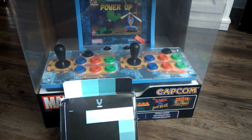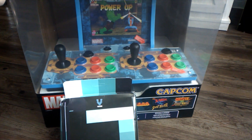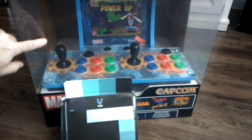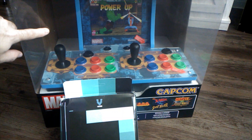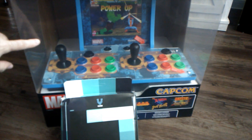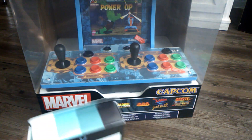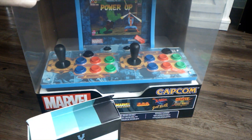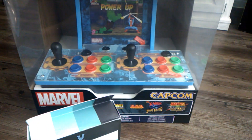Hey everybody, welcome back to the channel — this is Retro Oblivion. I just got some really cool pickups I wanted to share with you. I got a new Arcade1Up Marvel countercade at a really super discount. These have really come down in price, which is great for people who weren't able to pick them up at the $229 price range when they first came out. Every day you can see these at new lows.